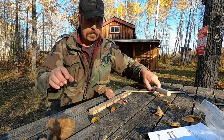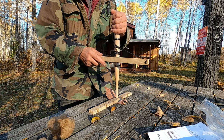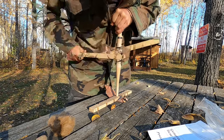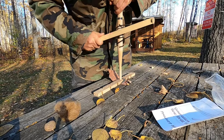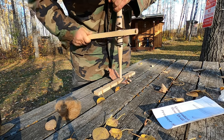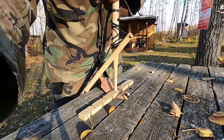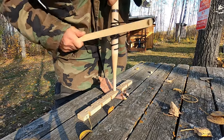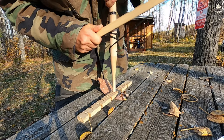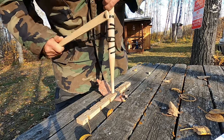Let's see if I can do it — consistent stroke back and forth. You see heat, you see smoke coming up there. Press down like you're pushing a shovel into the dirt. Smoke's forming. You don't want to drill through the wood. Dust is coming off, wood dust, onto the birch bark.